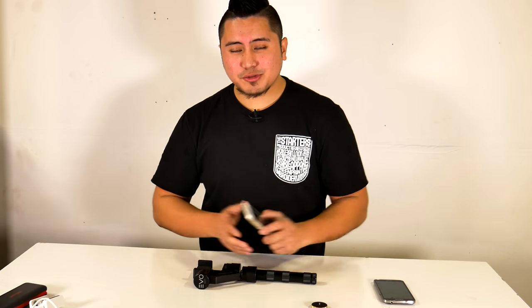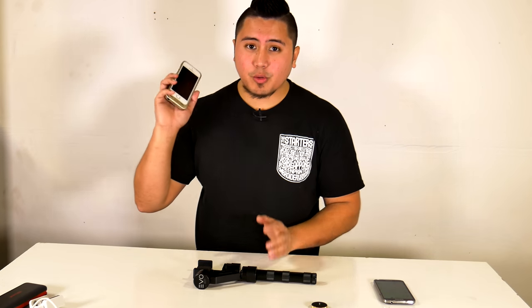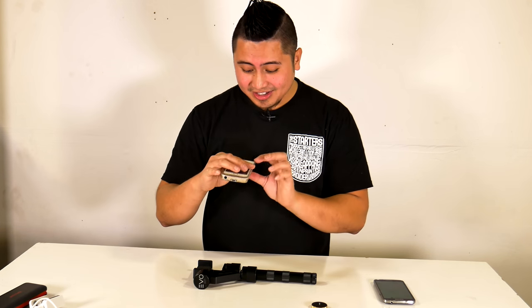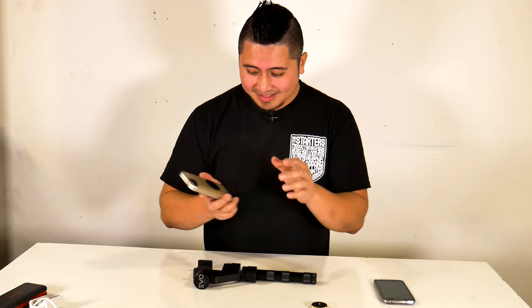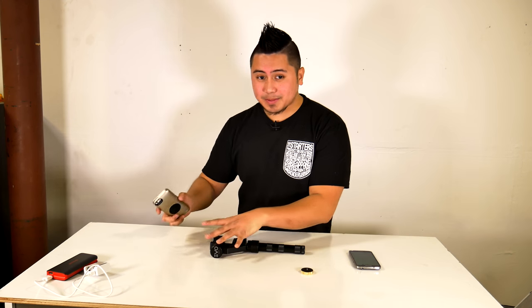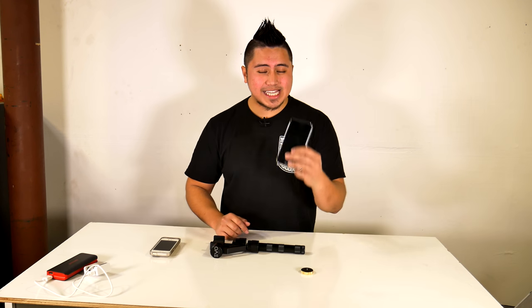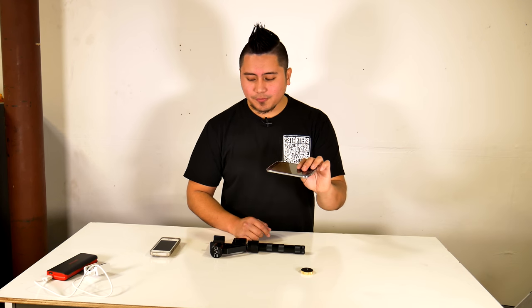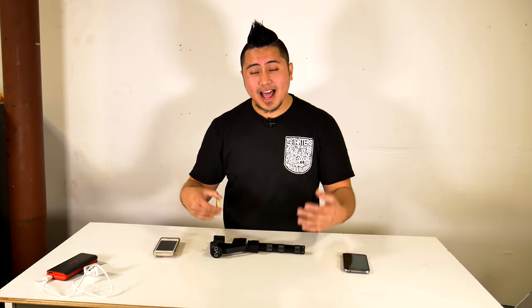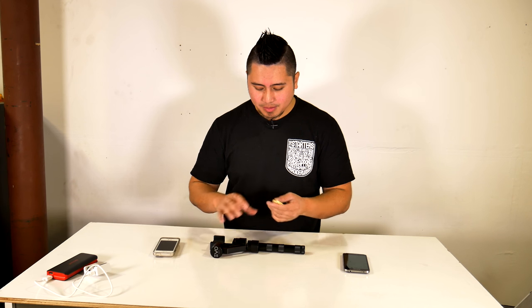For demonstration purposes I'm going to use my iPhone 5s with a Mophie case — a very old, beat-up Mophie case. I'm using it because it has a thick battery case and I want to show that the gimbal still accepts it. I also have the Samsung Galaxy S5, which is a bigger phone, and I want to show it's accepted as well.